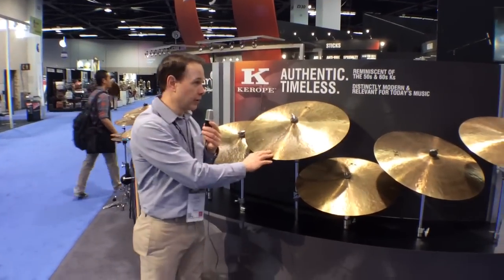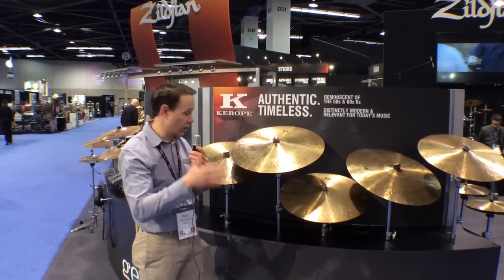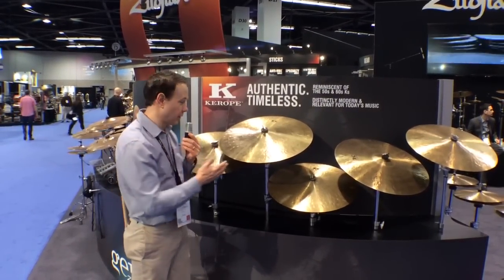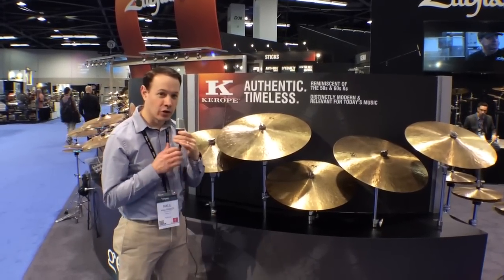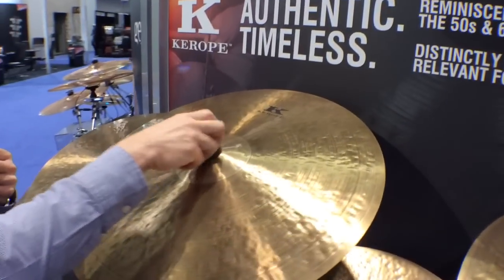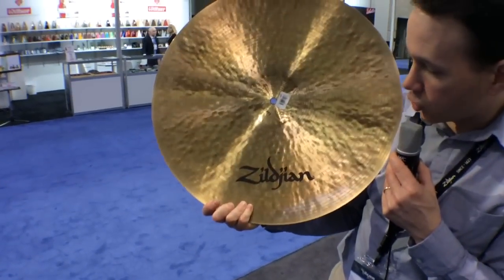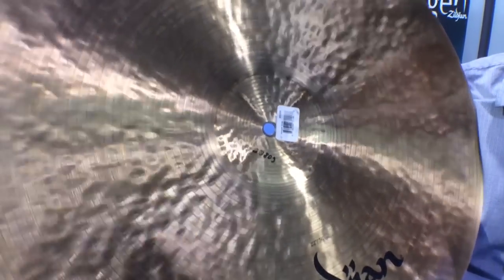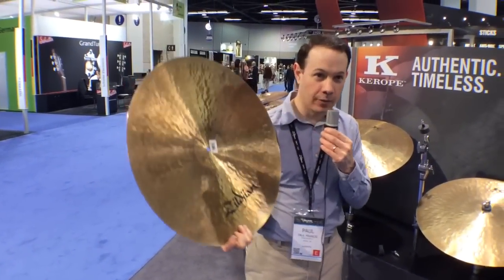You'll notice there's no model name on the cymbal because we want you to determine how you want to play it — if you want it to be a ride, great; if you want to crash-ride it, knock yourself out. As Steve Gadd told us during prototyping feedback, let the drummer go in and pick the cymbal that speaks to him. Underneath we do have a size designation — you'll see it says 22 right above the Zildjian logo — and on the inside of the cup we're putting the weight in grams, which drummers have been asking us to do for years.